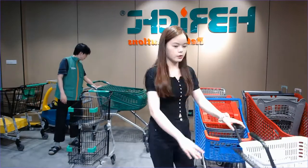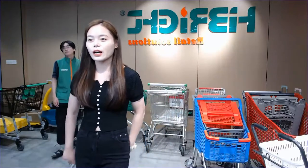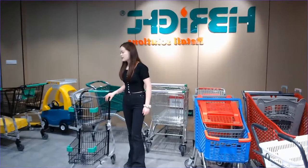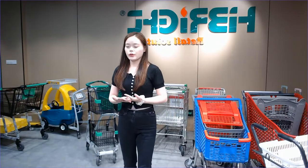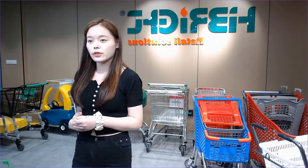We have now introduced our metal shopping trolleys. If you're interested, just send us your inquiry and leave your message.